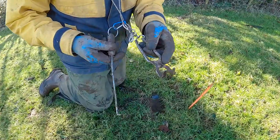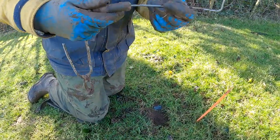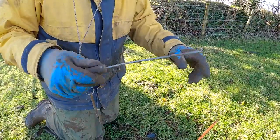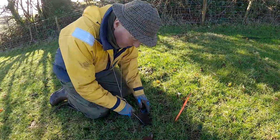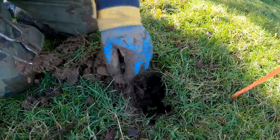Two things you need, Ted. That thing for opening up the trap and doing everything. And there's a thing I made up — a bit of high tensile wire with a hook on it. And that's just easier to get your traps out of the ground after pegging in the hole. Let's see if there's anybody in this one.